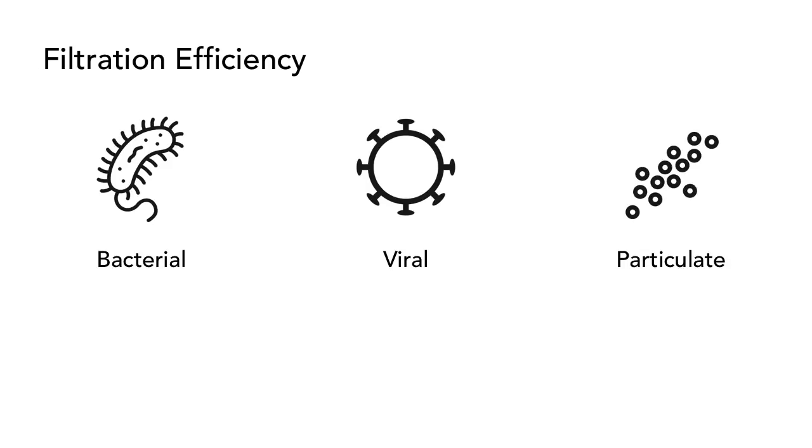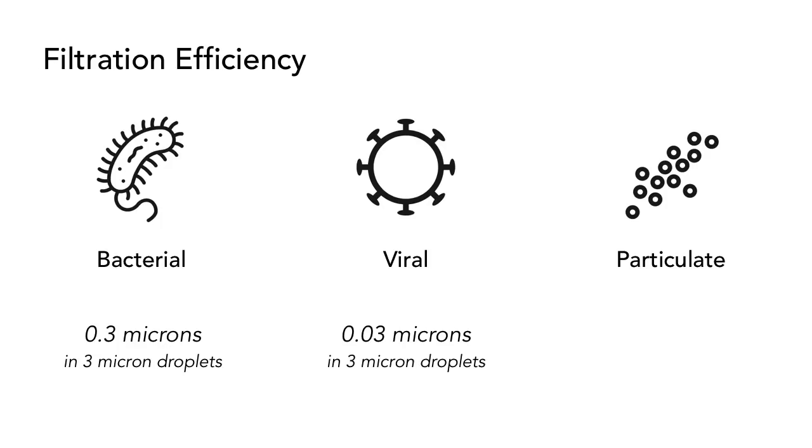To start off, let's introduce some key definitions. Filtration efficiency represents the percentage of a given particle that a filter is able to trap. Three types of filtration efficiencies are typically measured and reported: bacterial, viral, and particulate. For bacterial filtration efficiency, filters are challenged with a 0.3 micron bacteria carried within aerosolized droplets with a mean size of 3 microns. Viral filtration efficiency is evaluated using 0.03 micron bacteriophages, also carried within aerosolized droplets with a mean size of 3 microns. Submicron particle filtration is a NIOSH testing standard which uses even smaller, 0.1 micron diameter sodium chloride particles to challenge respirators.